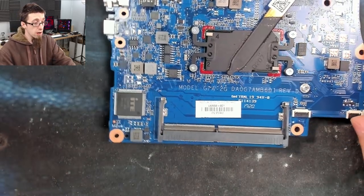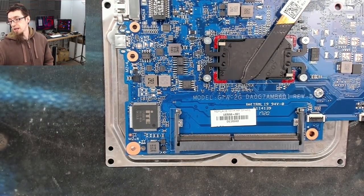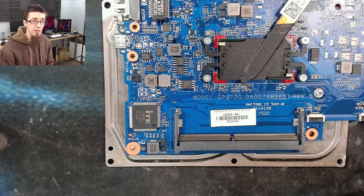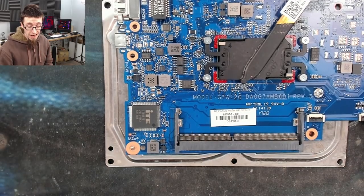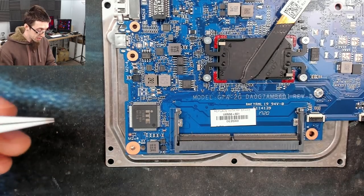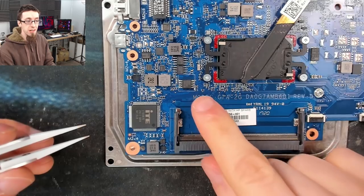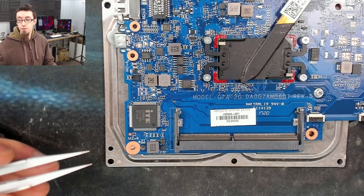For that reason I'm going to put my heatproof mat down and switch on my hot air station. Hot air stations — I appreciate a lot of people want to do in-circuit flashing because they don't have one, but if you're getting into this level of repair where you're doing BIOS repairs, you really ought to be learning to solder as well. BIOS chips like this are really easy to handle. I'm learning this because this is what I need to do professionally — this is what it takes to get with the times.